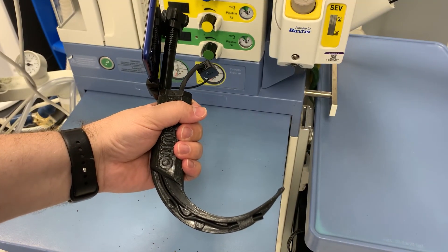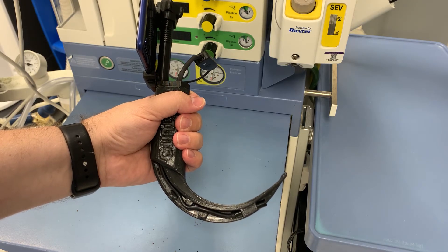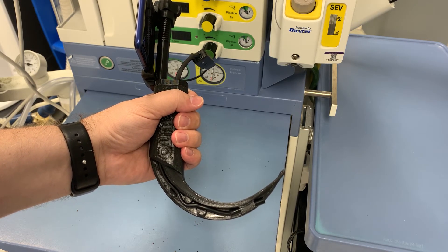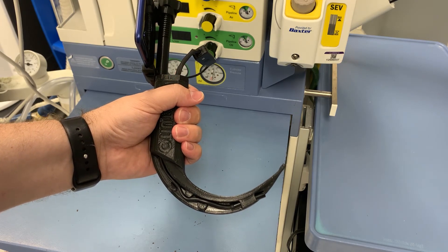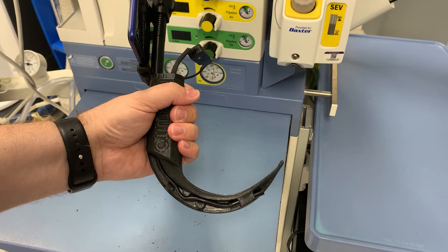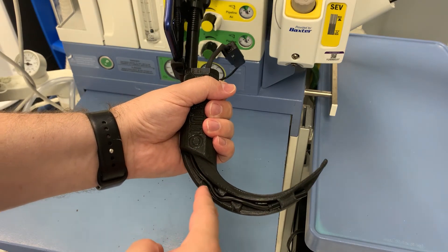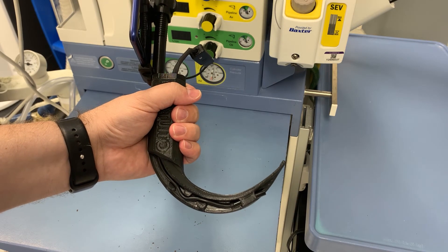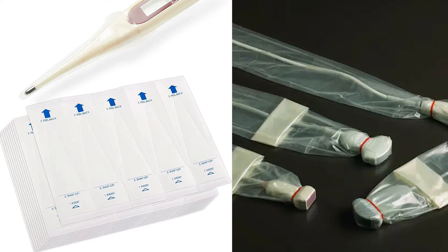3D printing is an intrinsically sterile process, and if the part is handled in a clean manner after printing, it can be safely used without additional cleaning. One would likely want to reuse the endoscope component, which will require it to be cleaned between uses. Although cleaning it with a harsh disinfectant would probably be adequate, it would likely be cleaner and more efficient to find some sort of inexpensive, disposable cover for this portion of the endoscope. Something like a thermometer cover is too small and an ultrasound probe cover too large — let me know in the comments if you know of a product that might fit this application.